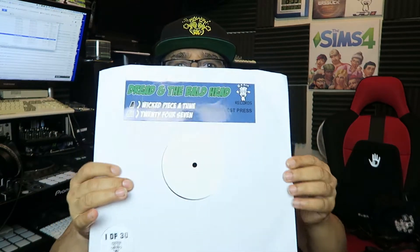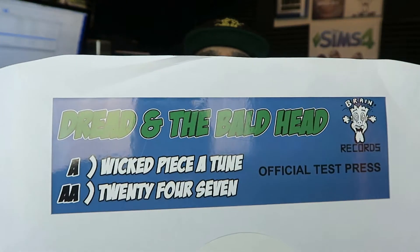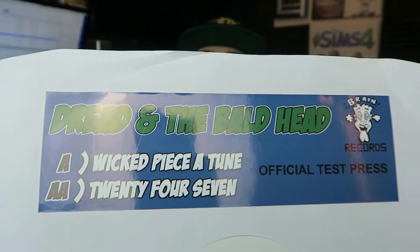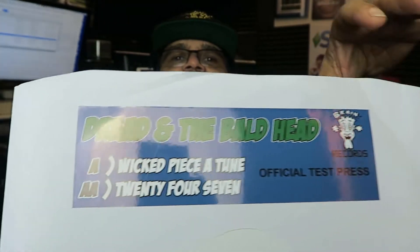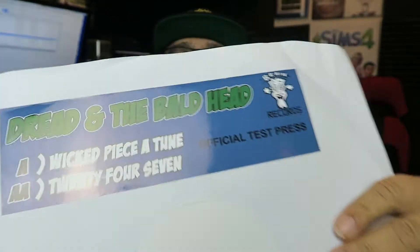I've decided to up the ante a little bit. What I've done here with the test presses — this is an official test press in front of me at the moment, it's got the white label. I thought, can't just give people a white label, we've got to make it a little bit special. So I've got this glossy sticker on the front — as you can see, this is the Dread in the Ball Head. It says 'Dreading the Ball Head', look at the design — it's got the double-A side label.